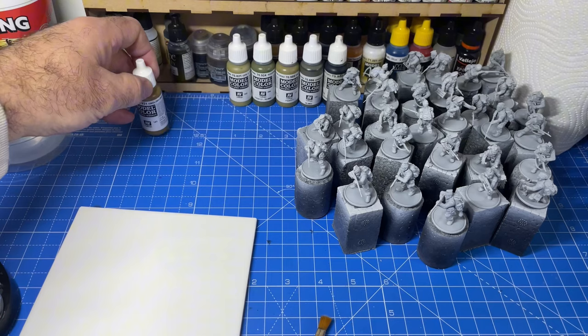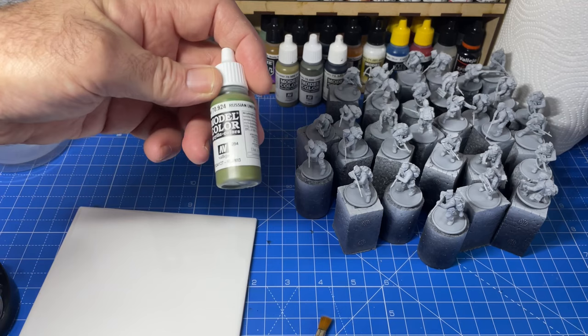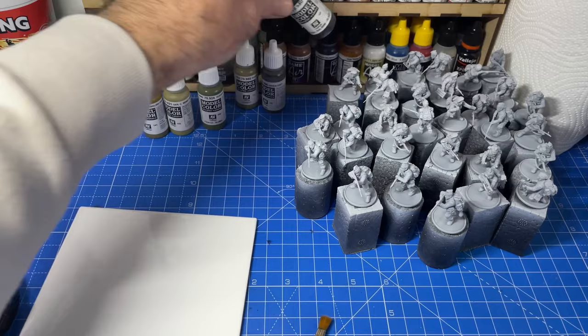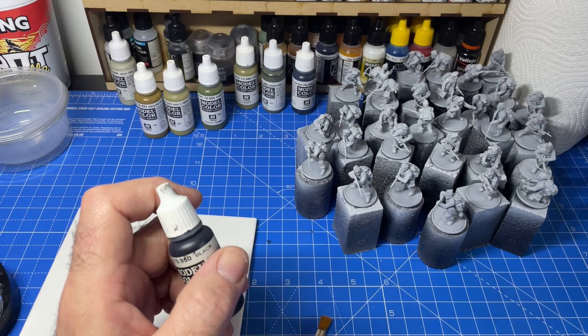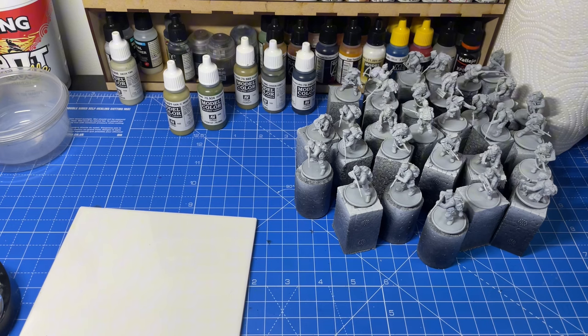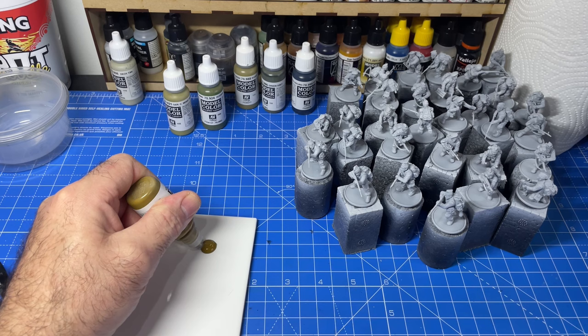English uniform, German camo beige — I think that's good, or command, I'm not sure — anyway, some Russian uniform, some khaki, some green grey, and the dreaded black. If you don't want to use black, you can use a very dark grey. I don't like using black because it kills color. So I'll put that one back up there.